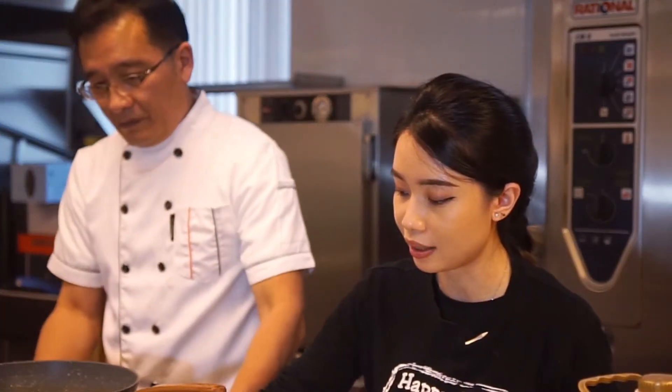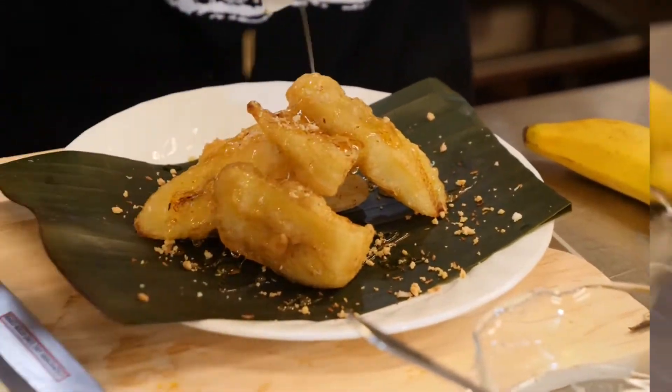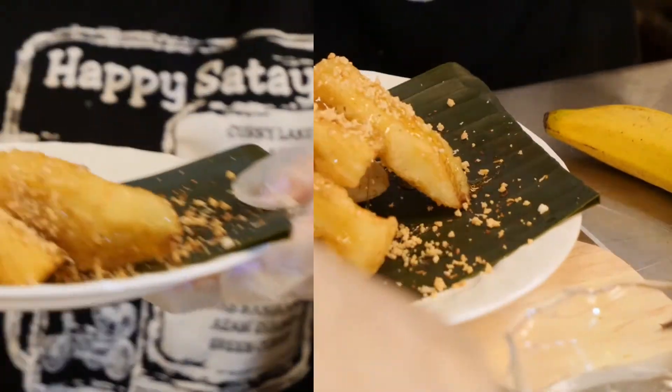We usually add shredded coconut, a little bit of peanuts, and for sweetness, honey. And we're done!